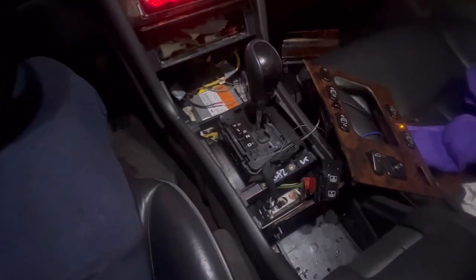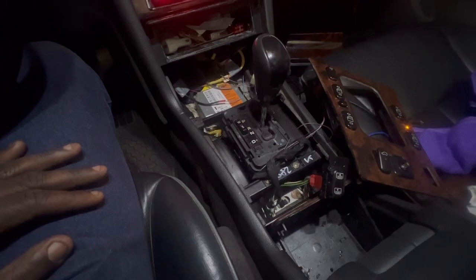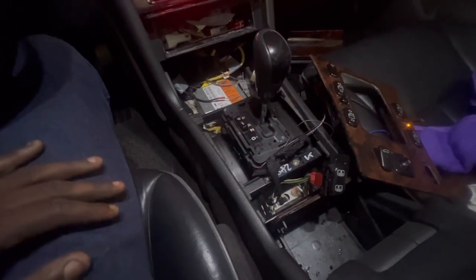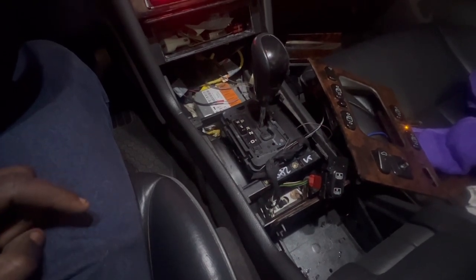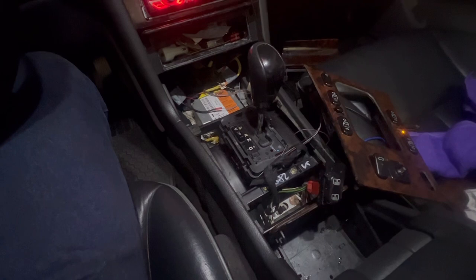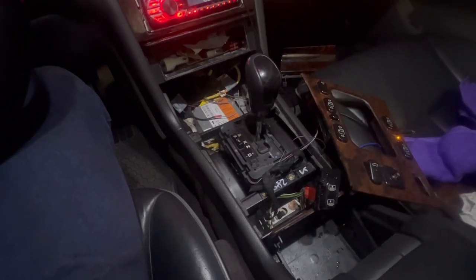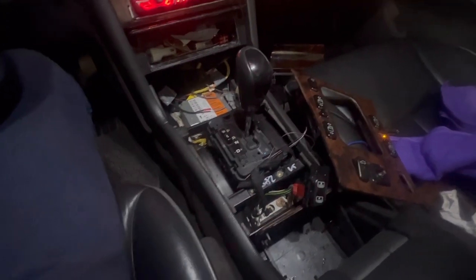I let the car run for like a good minute. I know I need to get that belt on. Temp and all that's been staying good. Just letting the temp get up so I can recheck the transmission fluid, which I will do in a bit.